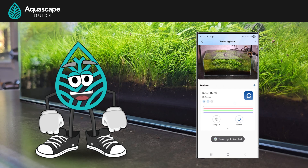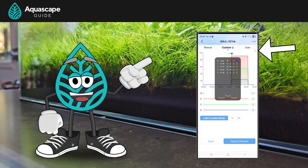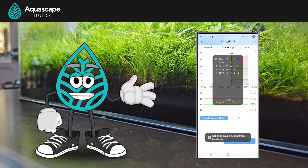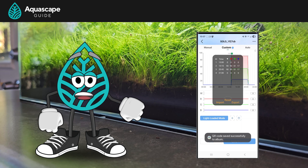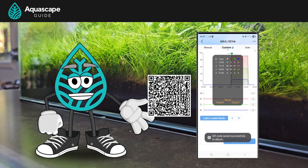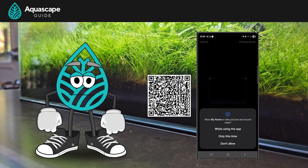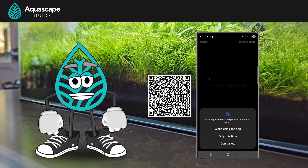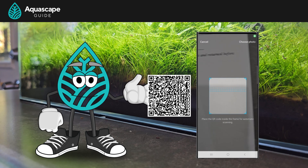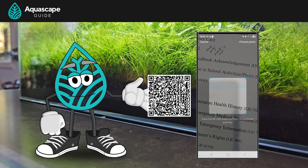I thought this one was really fun because I can share my settings with you guys. If you go into the light and hit the little information icon at the upper right, you get options to import and export. Hitting export saves a QR code into your phone's photo gallery, and if you want to import someone else's settings, you click import and scan their QR code. I've saved my settings out for you guys so you can import all the work I've done in this video — go ahead and pause the video and scan that bad boy.